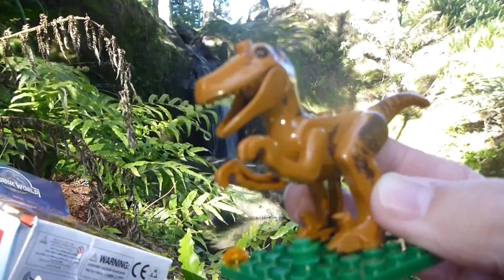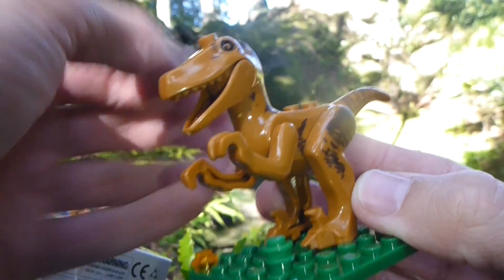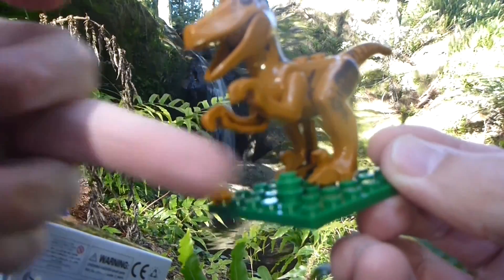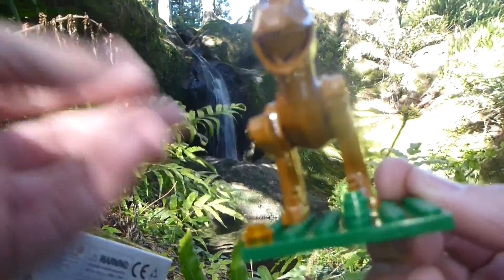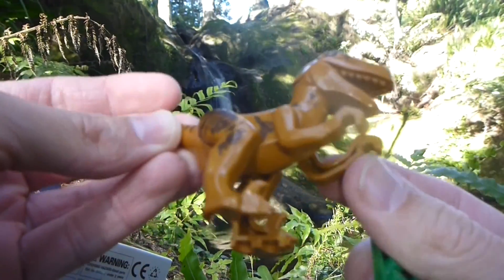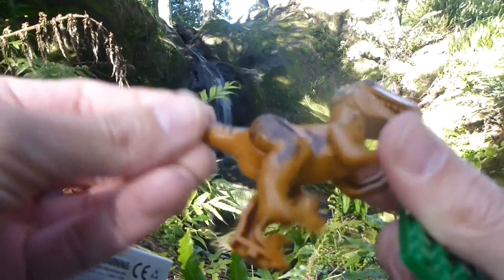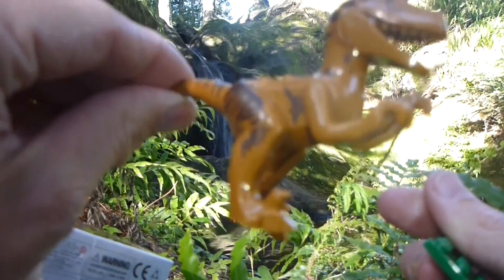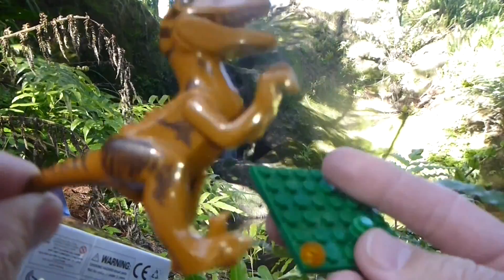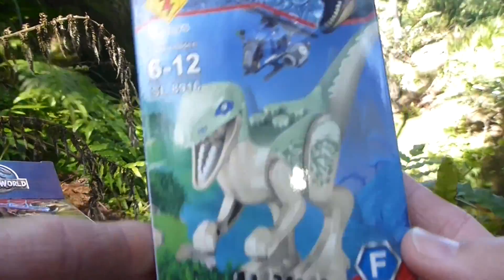There it is - the T-rex. Very easy to put together as you'd expect. You've got a few little circular pieces that I don't know what they have to do with it. It's a very simple build - just push the jaw in place, arms and legs in place. Apparently that's the T-rex, but to me that looks very velociraptor-y to be honest.